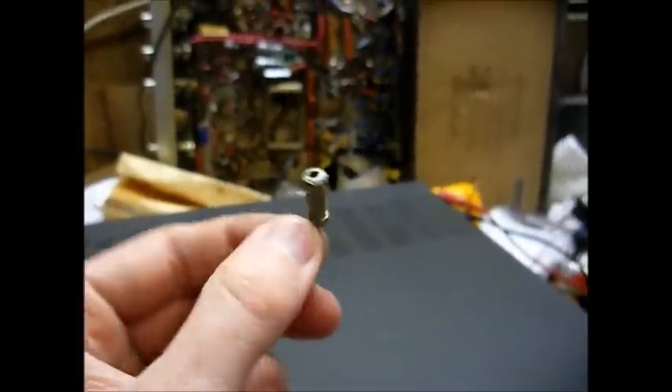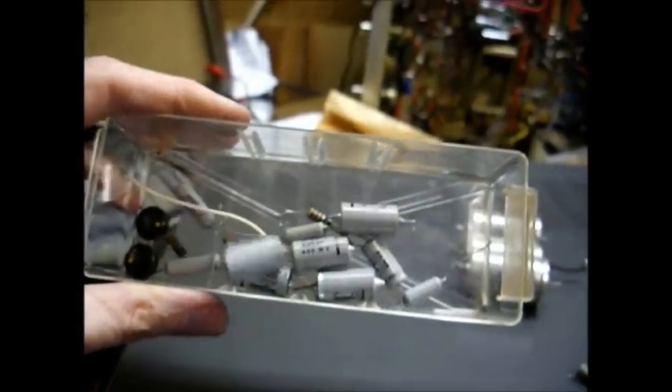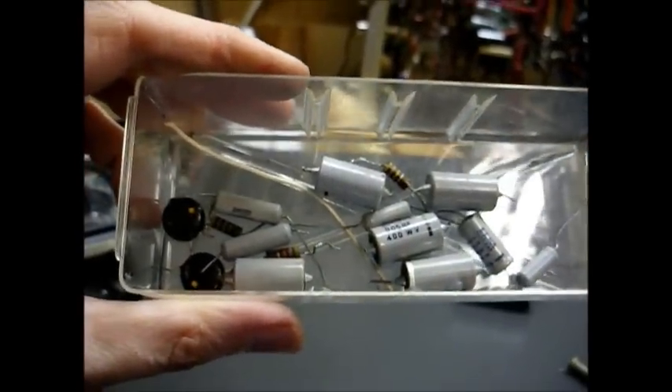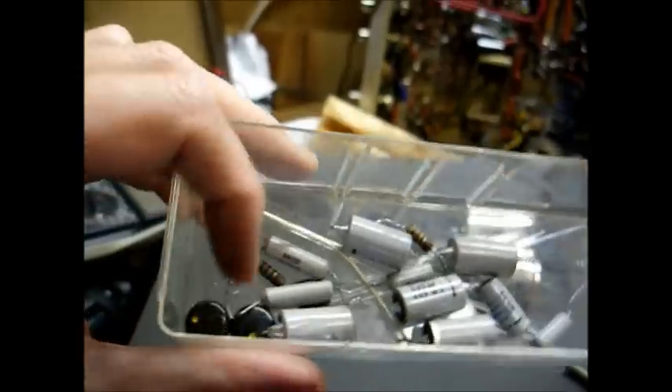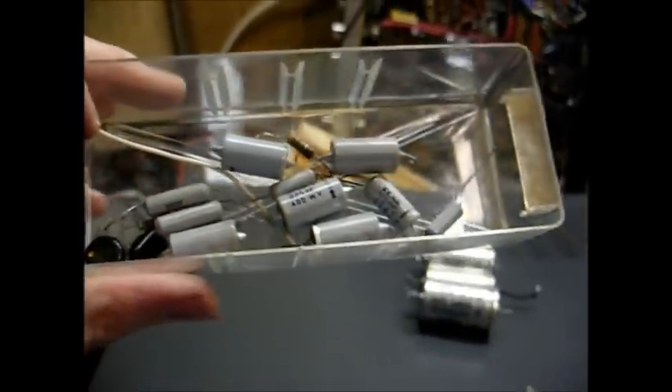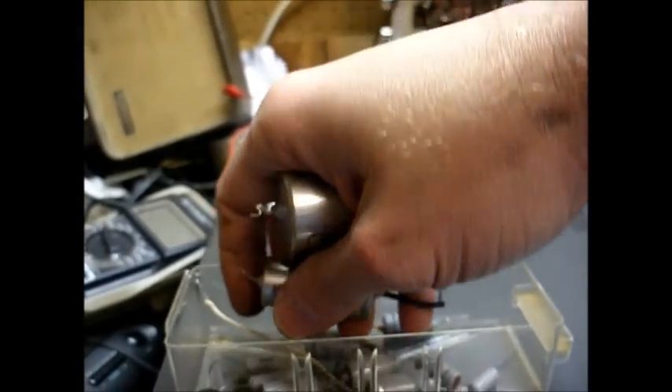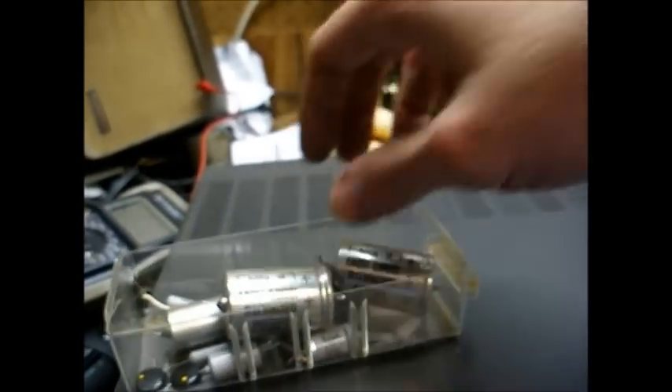Here's the resistor that was causing the noise. Here are the old leaky paper and oil capacitors, as well as a few more resistors that were out of tolerance, as well as the old power supply diodes that I traced back to causing a little bit of noise. Here are some electrolytic capacitors out of the power supply that were borderline, so I went ahead and replaced them.